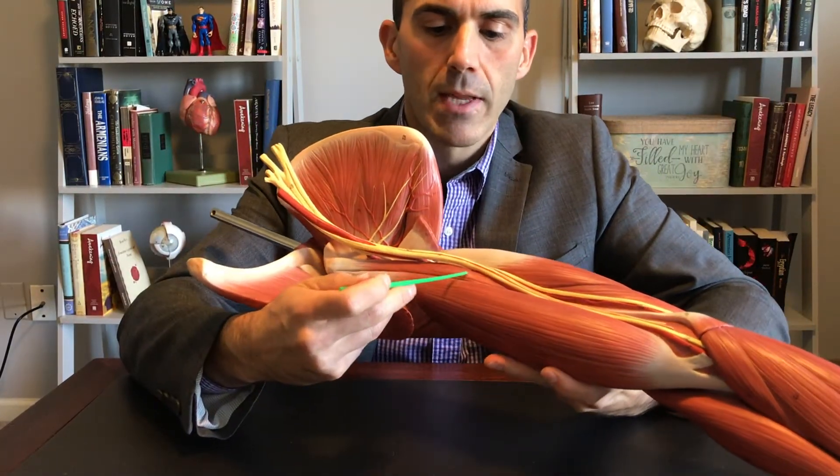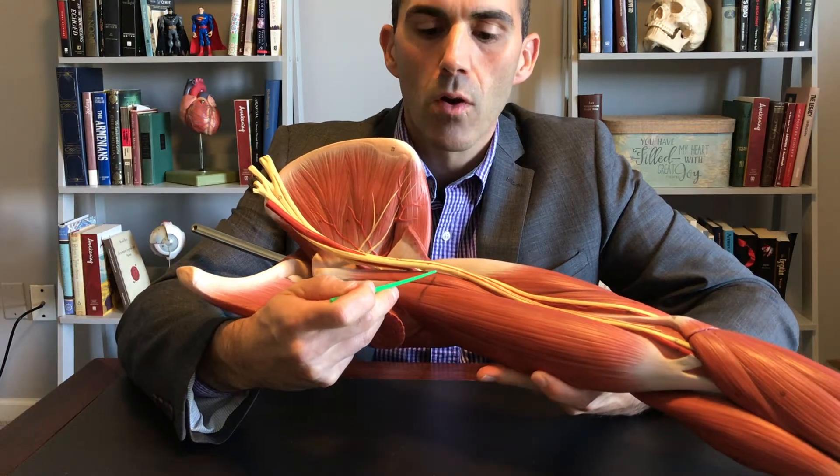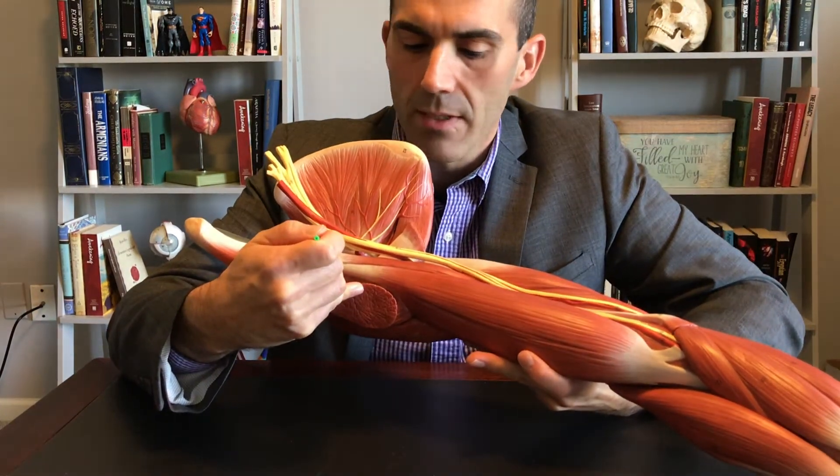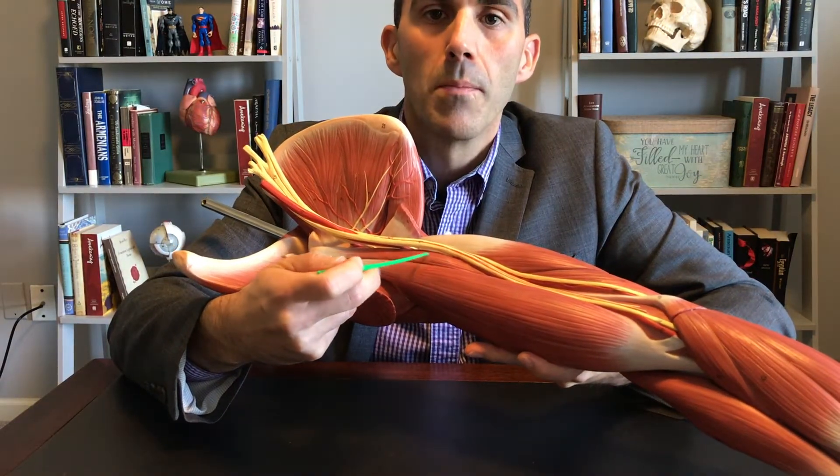The last muscle in this region is coracobrachialis. Here's the coracoid process of the scapula — it runs down the length of our brachium. Coracobrachialis.